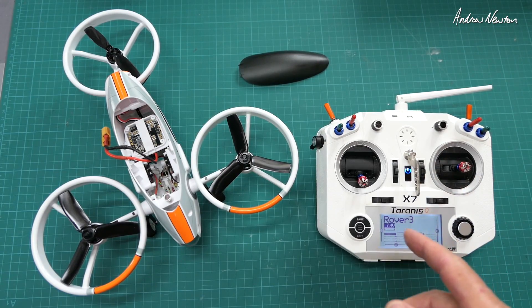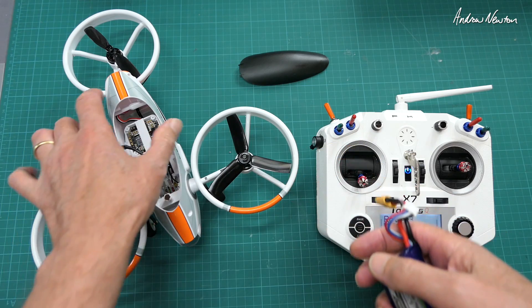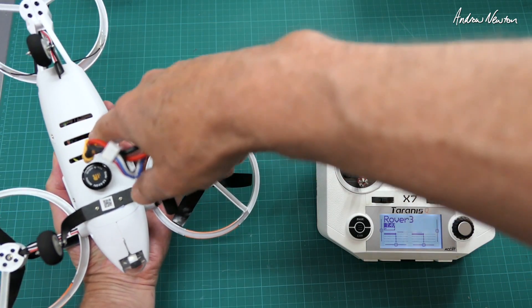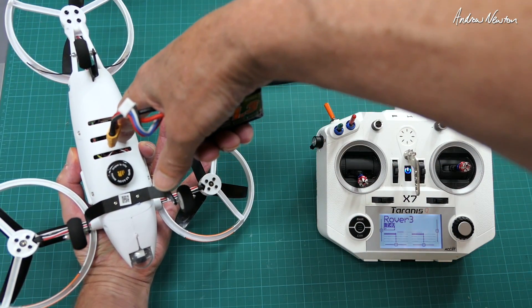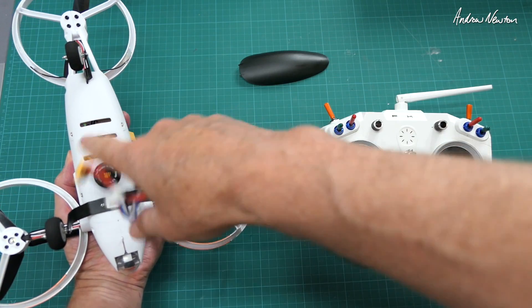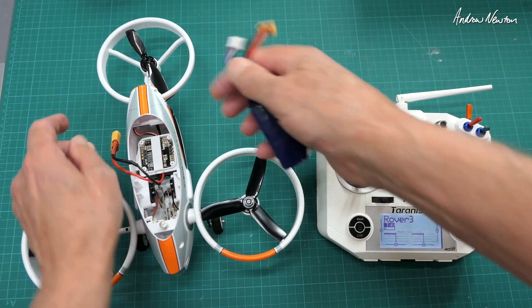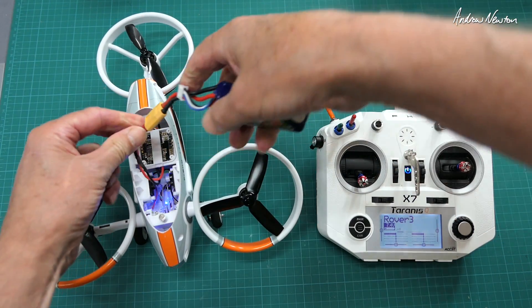I just watched Andy RC's review of the pre-production model from a few months ago and things have changed quite a bit. We now have three-bladed props. He pointed out you can bind it by finding the bind button through the slot with a screwdriver, but it's easy enough to undo the screws to see exactly where the button is. We also now have a circularly polarized antenna rather than linear, and all the modes come unlocked by default.